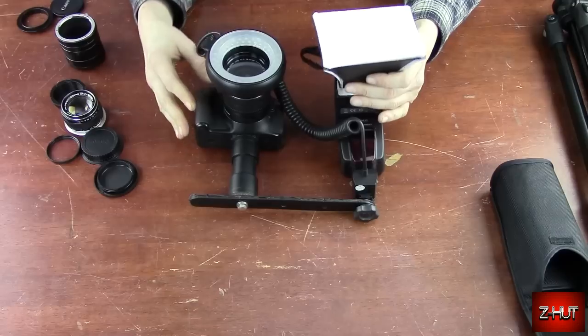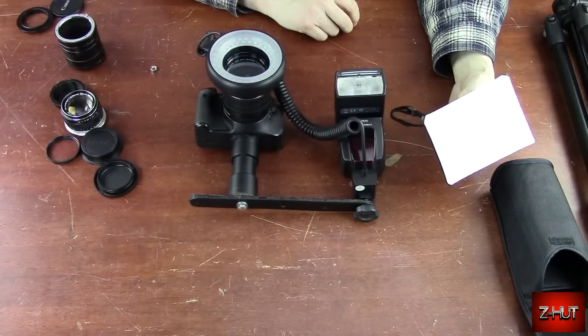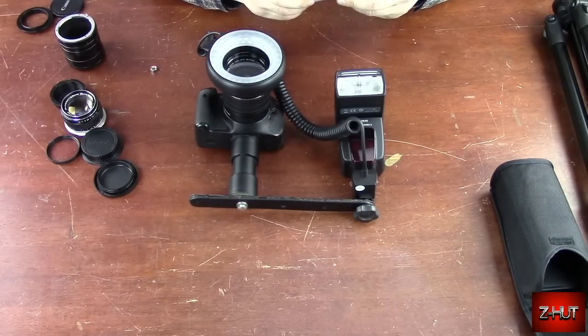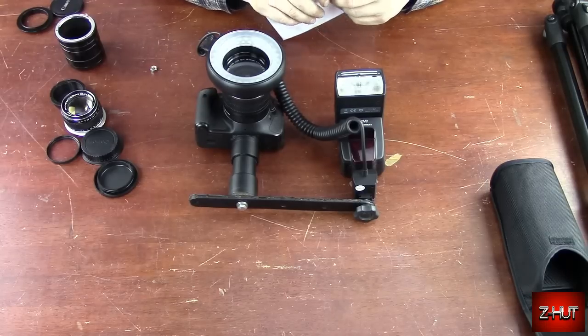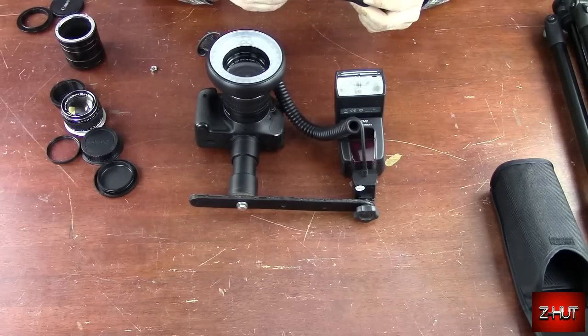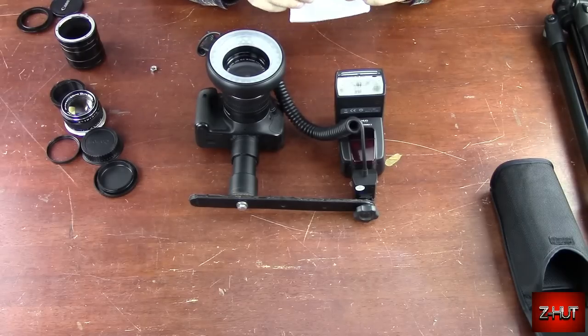Again, it's a cheap item — I don't think I paid even $10 for this, maybe $6 or $7. Cheap and affordable, and I also use this for other things besides macro photography. If you're using your flash doing a portrait or something, this will help soften the light up and make your picture look a whole lot better.